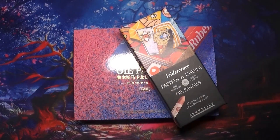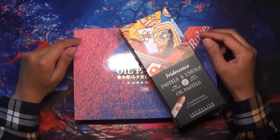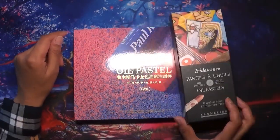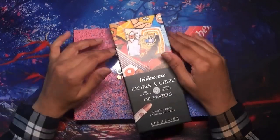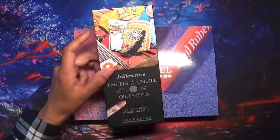Hi everyone, welcome back to Coloring with Kate. Thank you for joining me today. In this video I wanted to show how I'm going to use the iridescence pastels by Sennelier — these are the 12 iridescent oil pastels.